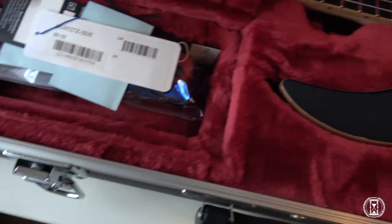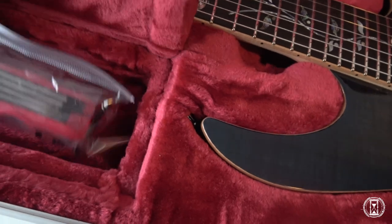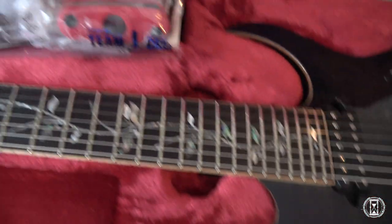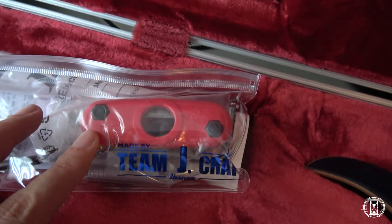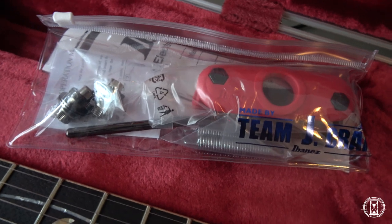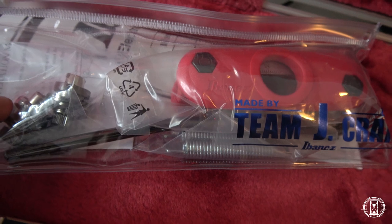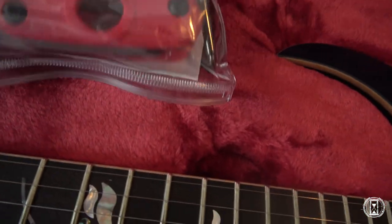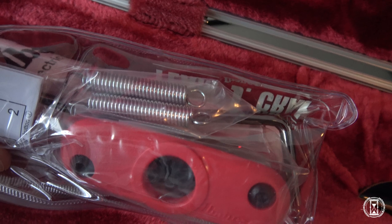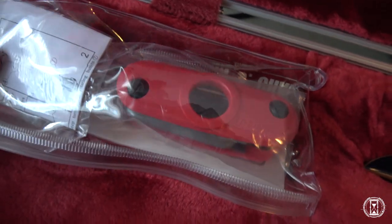I'm super excited, so of course we get the goodies with this one too. Another Allen key — I think I have six or seven at this point, and probably every color that's available. Something I really like about J Custom: they come with Gotoh locking strap locks. And we have also some extra springs. Interesting — especially because I will down-tune this.